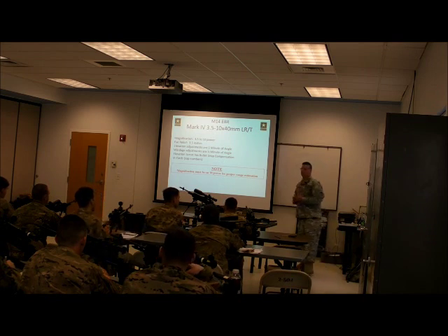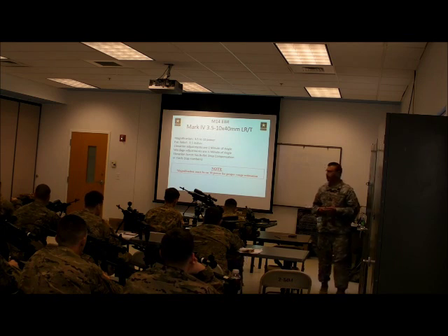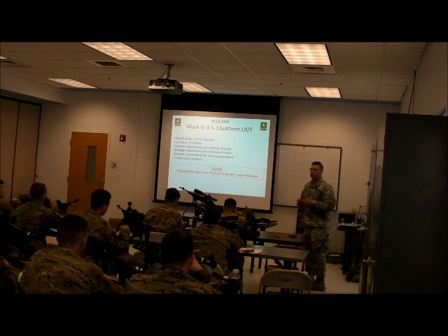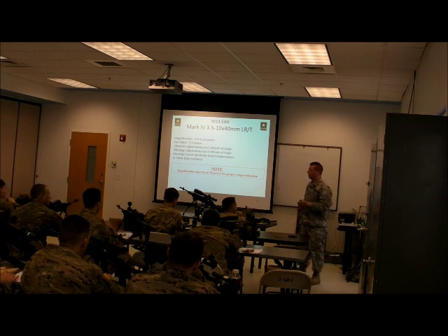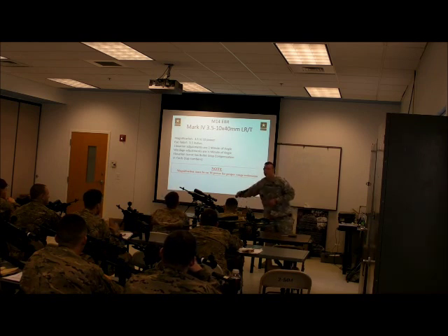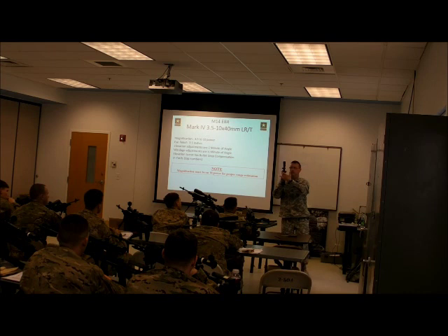Use 10 power for proper range estimation. The reason is that optics are made in a variety of different ways. If you were to look inside of this optic, you would see multiple lenses stacked in there. There is a tube inside of this tube — it's called the erector tube. When you adjust for elevation and windage, as I turn my knob, what it's doing is pushing on that inner tube, moving it right or left and up and down. That's how an internal adjustment scope works.